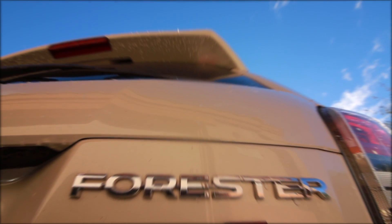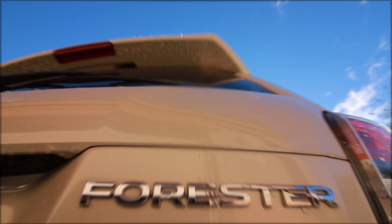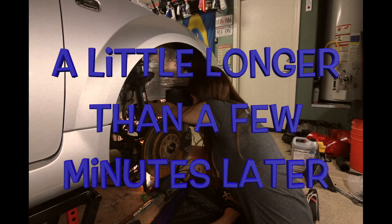Just like that somebody turned off the rain and the sun came out — it's sunny out now. A little longer than a few minutes later, I've now been fighting with this timing belt for two hours and I still cannot get it on. I've tried everything: I've tried taking the belt tensioner off, putting the belt on, and then putting the tensioner on, which doesn't work.